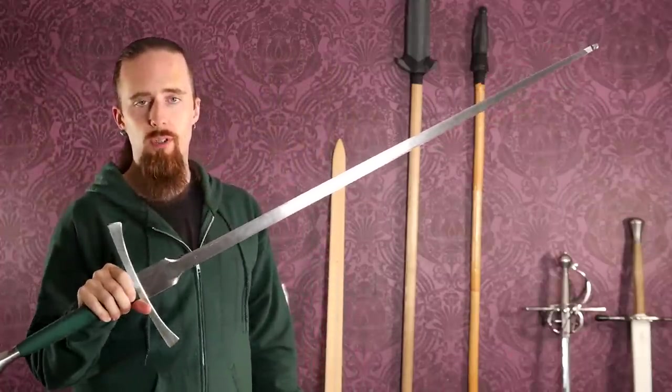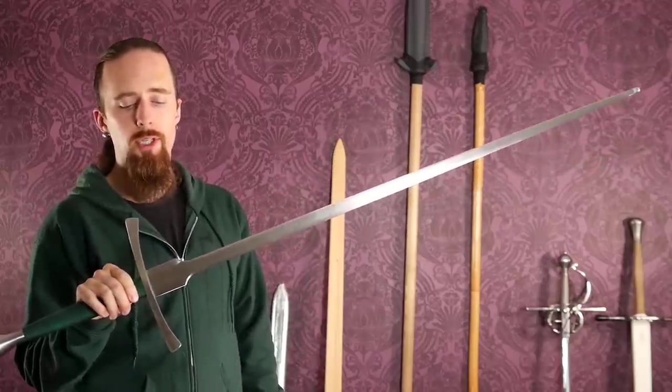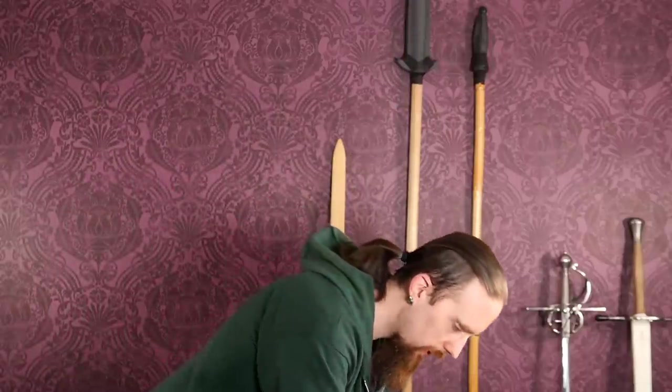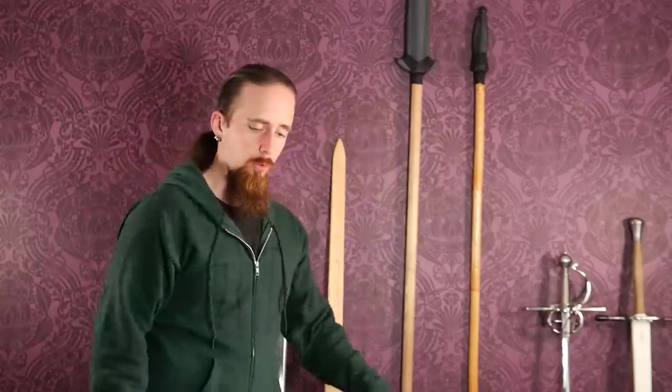If you can afford it, a steel practice sword is a good investment. This here is an Ensifer longsword — these are among the best. Regnier is also a good choice. I'll post a few links and recommendations below. As for equipment: hand protection is of course also very important — I made a video reviewing a few gloves and gauntlets, that'll be linked below.